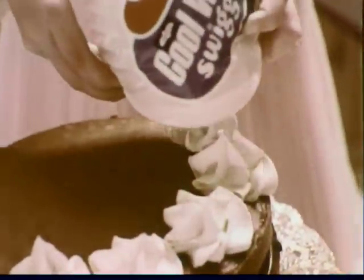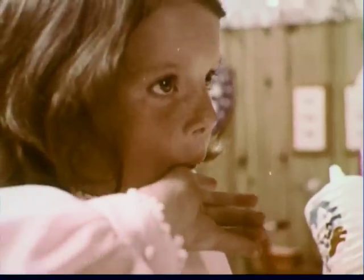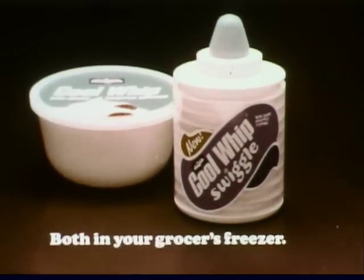Introducing Cool Whip Swiggle, a new idea in whipped toppings. The great natural taste of Cool Whip in a squeezable container. With new non-dairy Cool Whip Swiggle, you don't just make desserts, you create them.